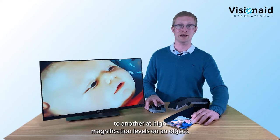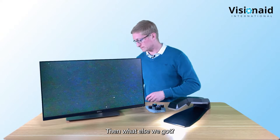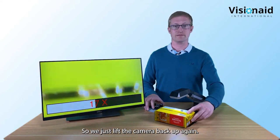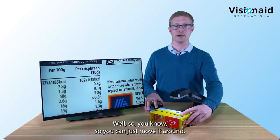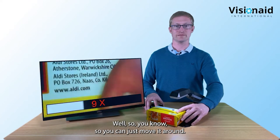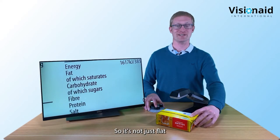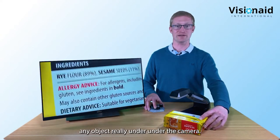For thicker items like food packaging, you lift the camera back up again. You can move the item around underneath - it's not just flat printed sheets you can read, you can magnify any object under the camera.